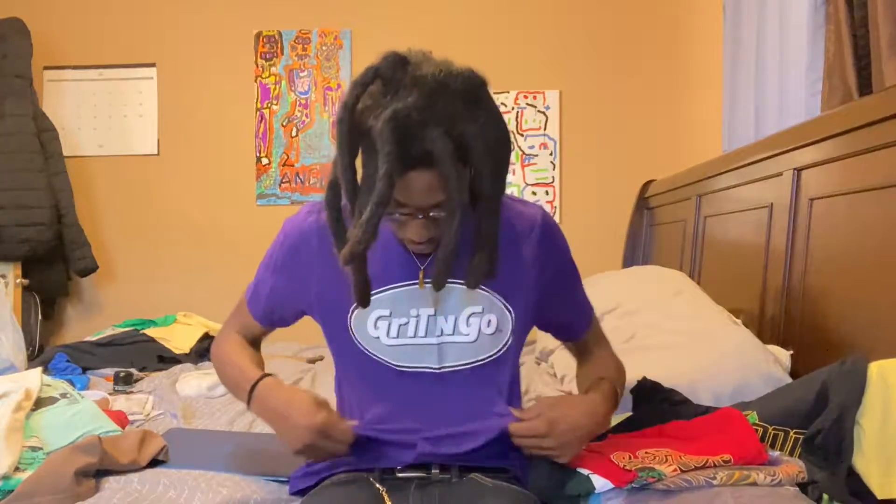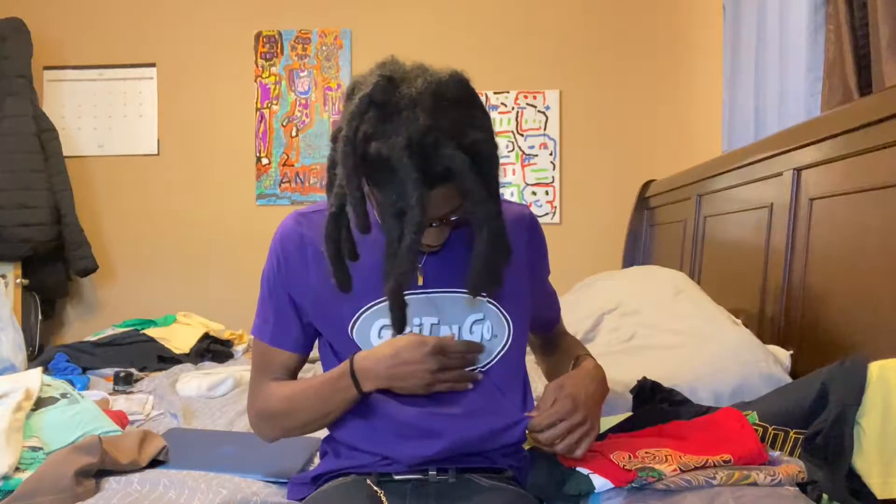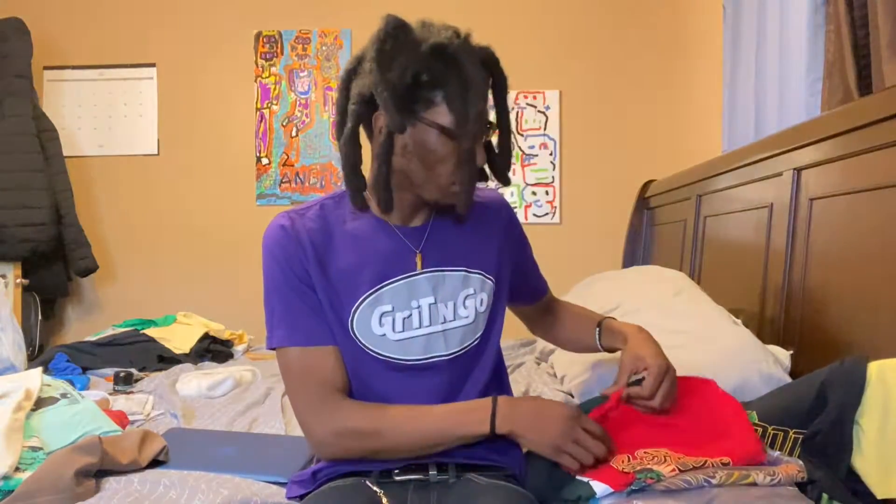Let's get into this episode. Grit and Go — purple joint, plum, concord, whatever you want to call it. This mug is nice, man. I love this purple joint with the gray and white Grit and Go label. You know what that resembles? That's nice, it's beautiful, nice material.